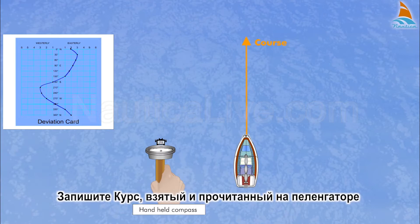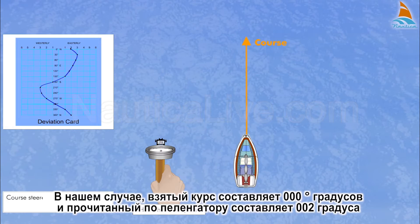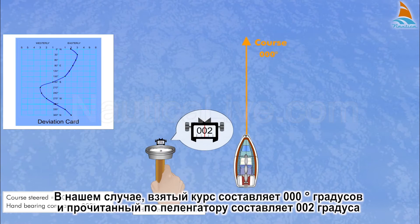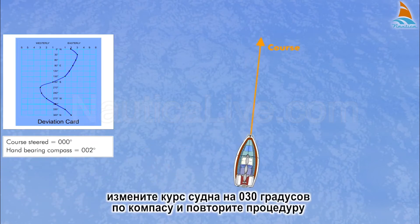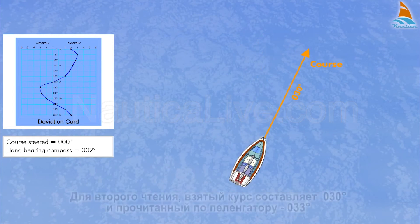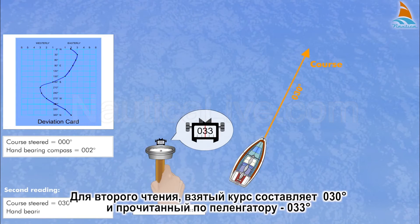Note down the course steered and the reading from the hand-bearing compass. In our case, the course steered is zero degrees and the reading from the hand-bearing compass is 002 degrees. Alter the course to 030 degrees compass and repeat the procedure. For the second reading, the course steered is 030 degrees and the reading from the hand-bearing compass is 033 degrees.